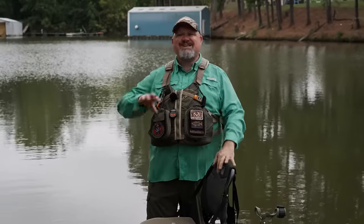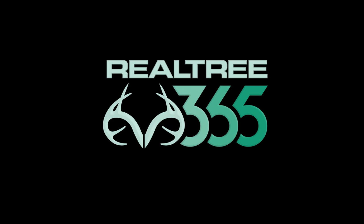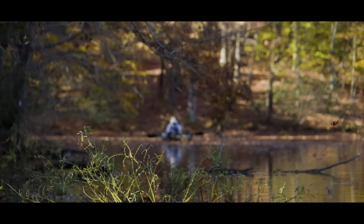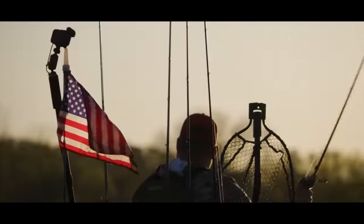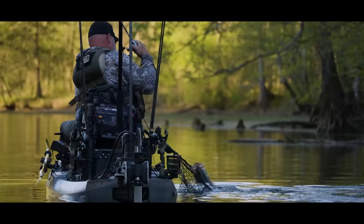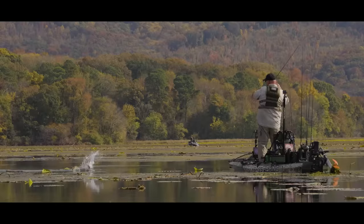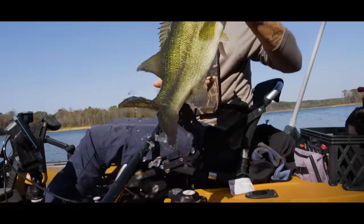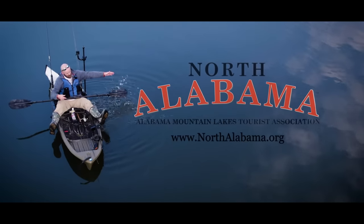Hope you guys enjoyed this video. Be sure to check out the playlist where I talk about stability, comfort, rigability, reliability, affordability, performance, and everything else you should consider when buying a fishing kayak. North Alabama really is a place where fishing dreams come true — from top-notch guides to diverse fisheries to breathtaking scenery, head down to North Alabama where you can reel in the adventure of a lifetime. Discover unparalleled access to pristine waters loaded with everything from crappie to catfish to bass. Whether you're looking to load your cooler or catch a trophy, plan your next adventure at northalabama.org.